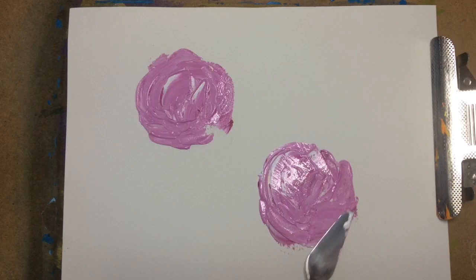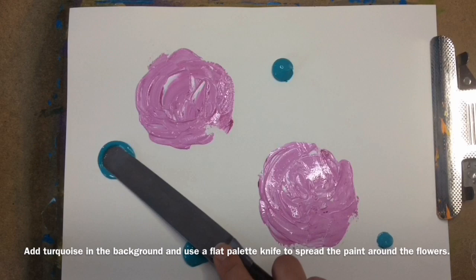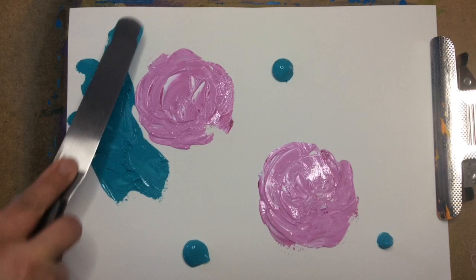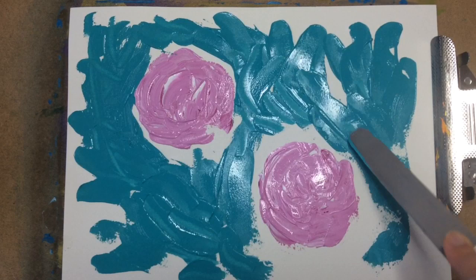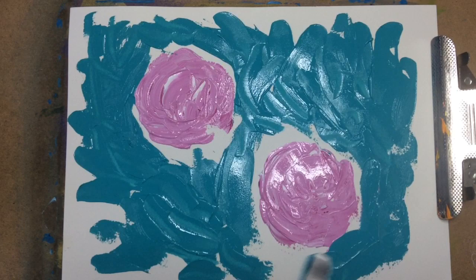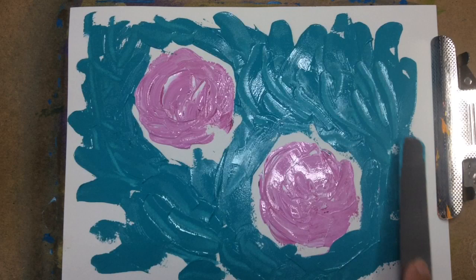Add turquoise in the background and use a flat palette knife to spread the paint around the flowers. Choose a pointy palette knife and add blue to the background.